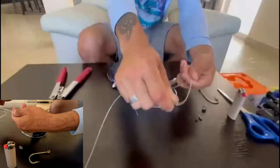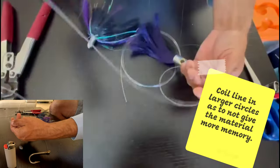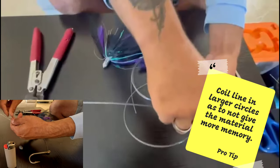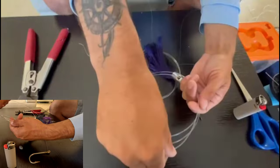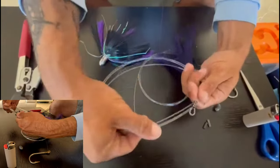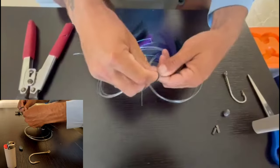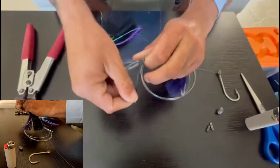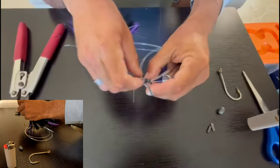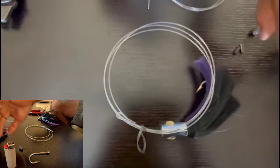To store your rigs, never coil tightly — because you mess up the line memory of the mono. The proper way to store mono is to grab coils as large as you possibly can that will still fit in your tackle storage. Wrap it around nice and neat, grab a rubber band, and wrap it around the line once or twice. This is how you store it so that the line does not unravel, get tangled up, kinked, or ruined.